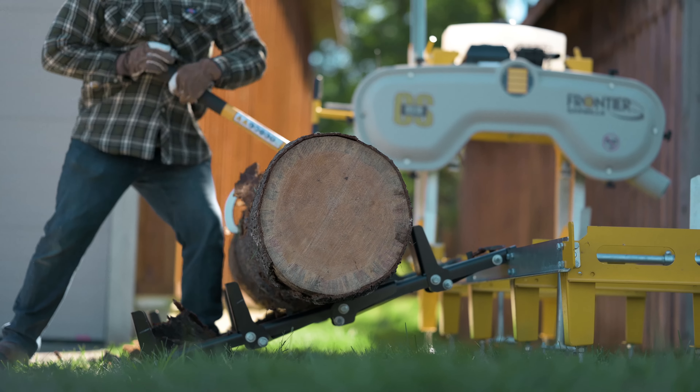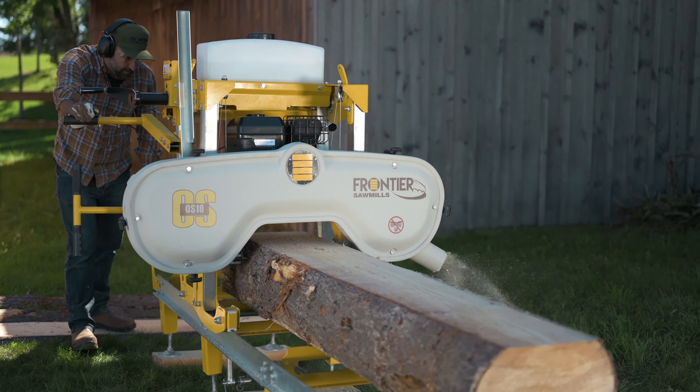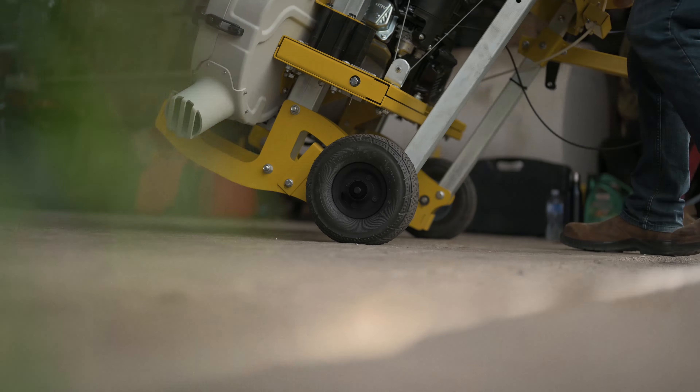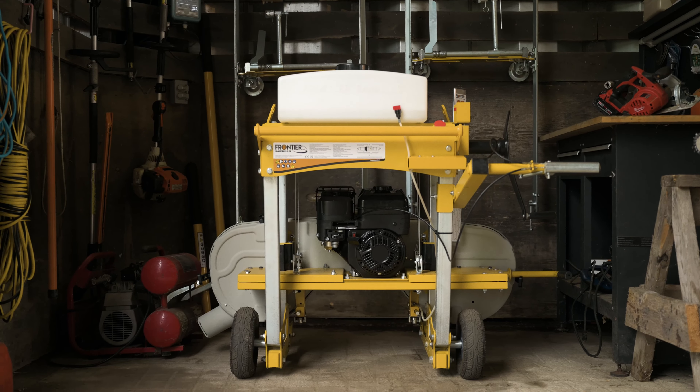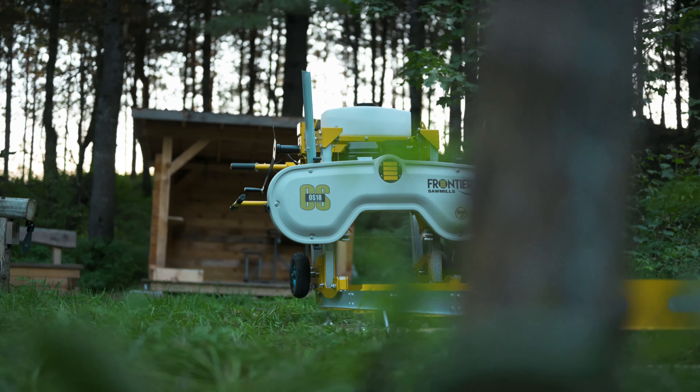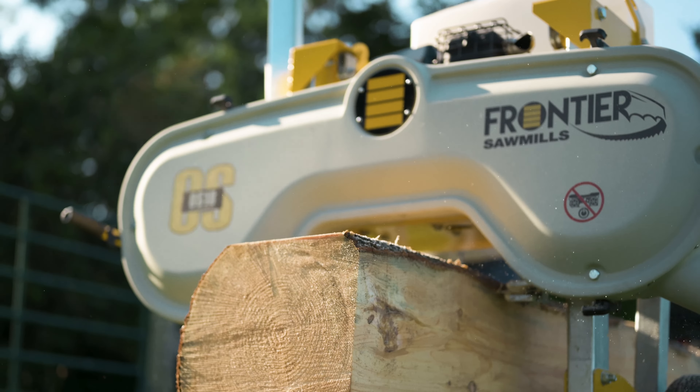The Frontier OS-18 is the ultimate solution for shop-scale milling of your own lumber. With its ultra-compact storage footprint and included moving kit, it is ready to roll wherever and whenever you need it. The Frontier OS-18 portable sawmill.